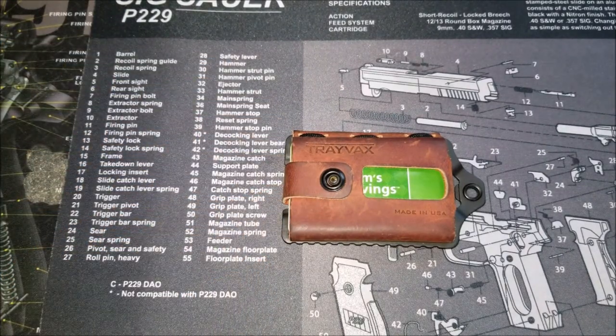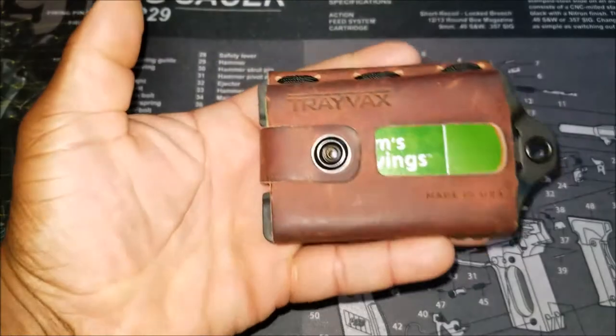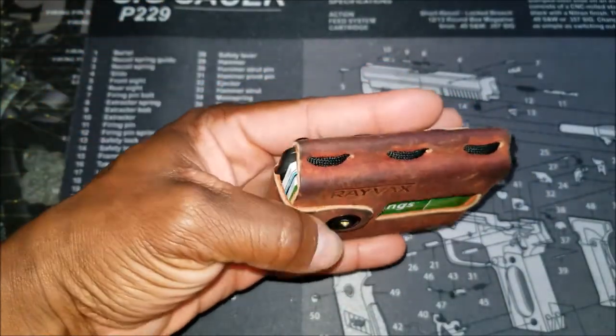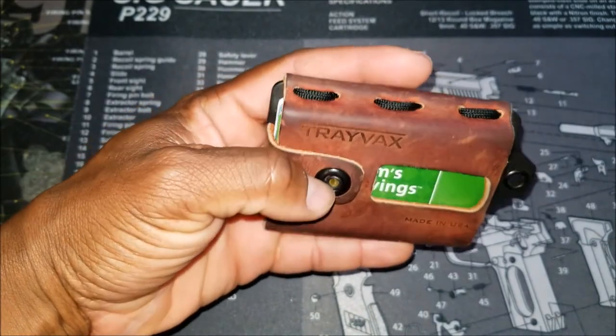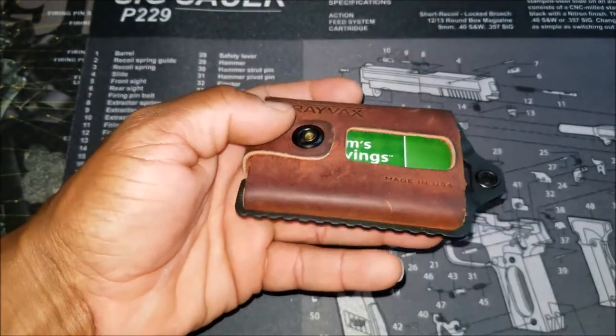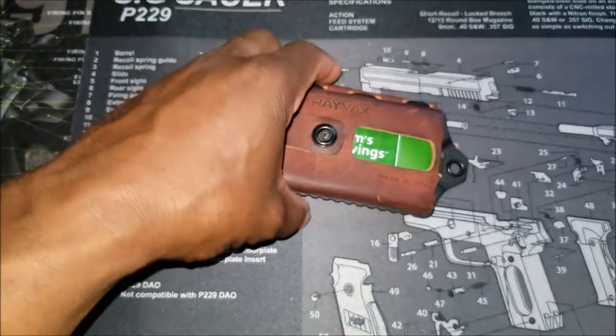First, let's talk about the dimensions. This is 4.5 inches. The width is 2.8 inches. The thickness is 0.5 inches. And the weight is a mere 5 ounces.